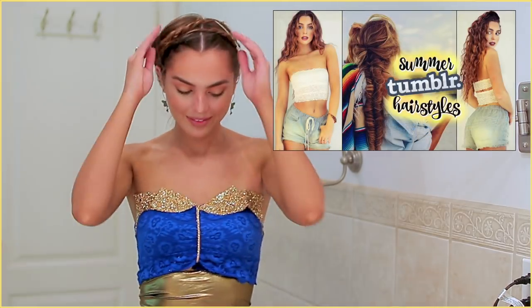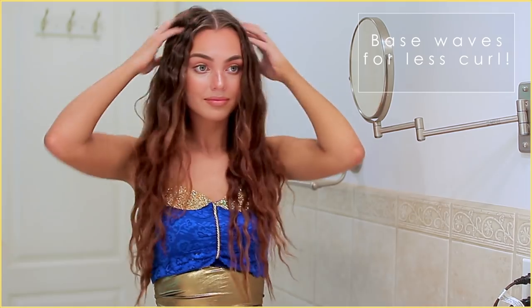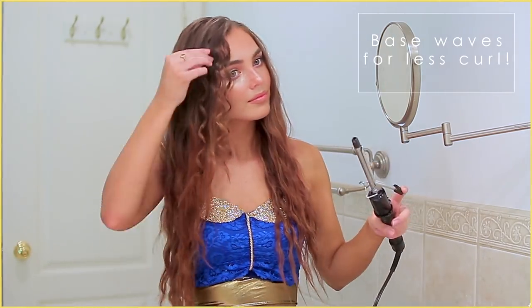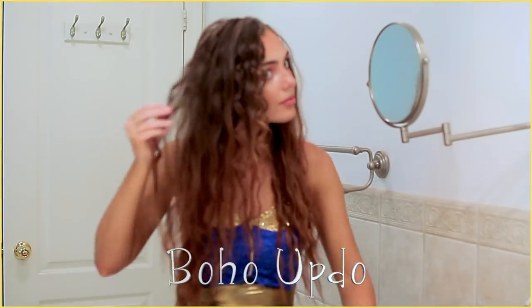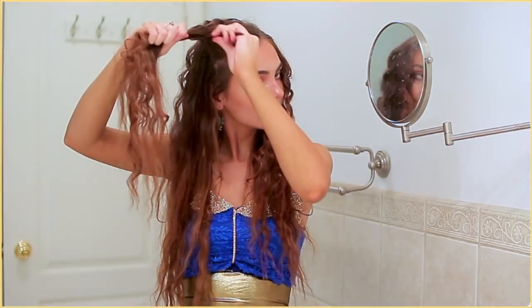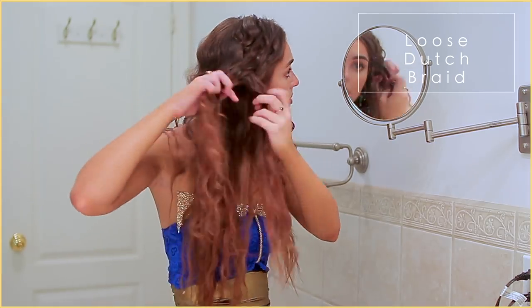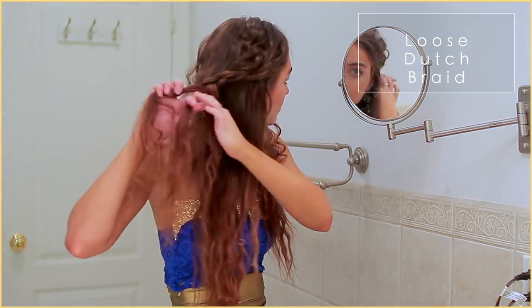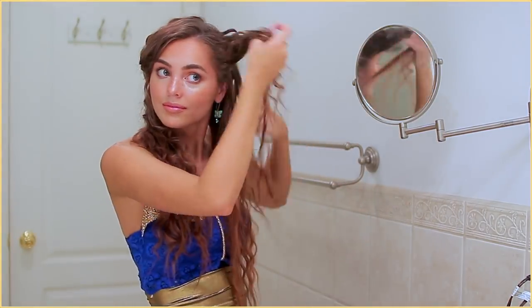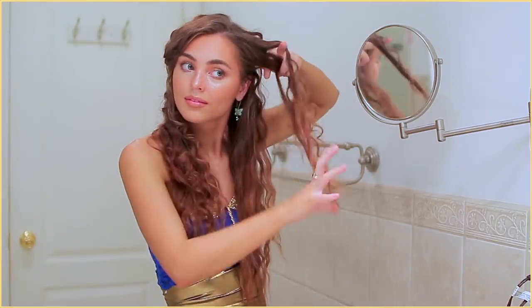For even more of a beachy texture with a bit less curl: starting with no-heat waves to give a good base — a full tutorial will be linked in the description. I did these on dry hair for a toned-down wave. Then I'm adding some curls on top, but doing fewer of them and keeping the curls up on top. As soon as I take the hair off the barrel, I'm pulling the curl to loosen it right away. Now for a quick half up, half down Dutch braid — lay the strands going under each other rather than over like a normal braid.